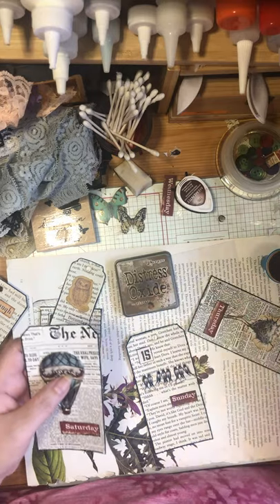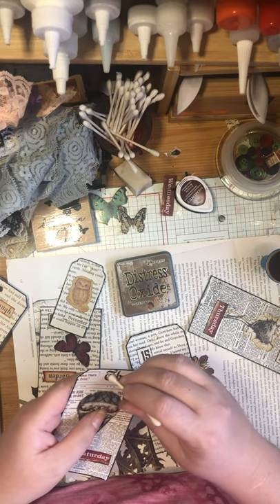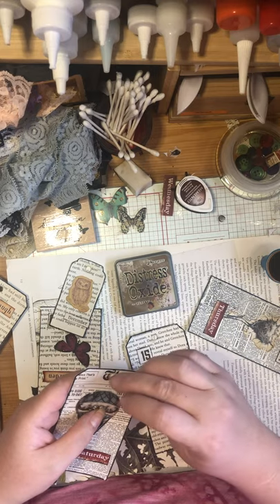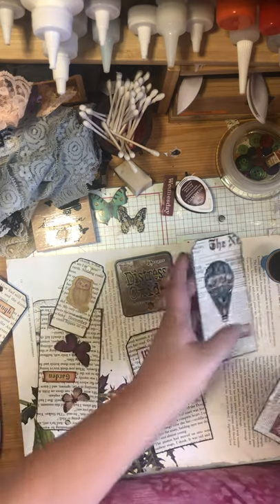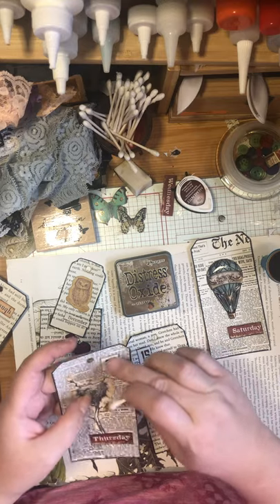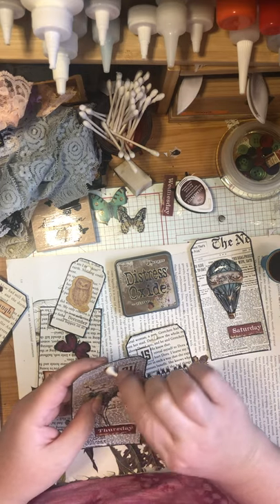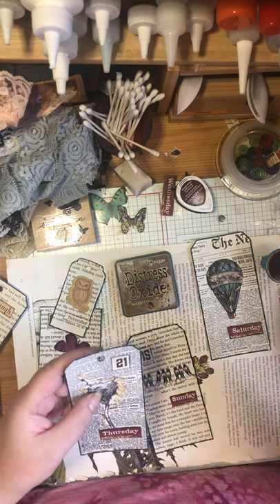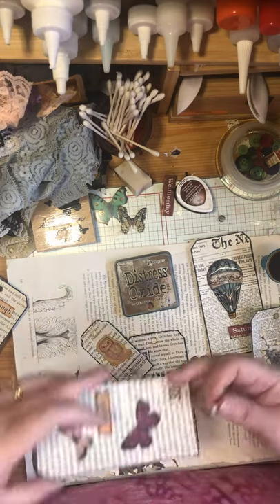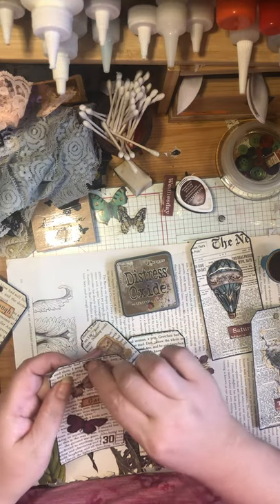For distressing I'm using vintage photo ink - this is like the go-to thing to distress any tags, journal cards, pictures, and papers. If you haven't already coffee or tea stained your papers, this is a great alternative. A lot of YouTubers sell coffee-stained papers because there is a bit of an art to it and it can be a pain to do. Sometimes it's just worth it to get someone else to do that step.